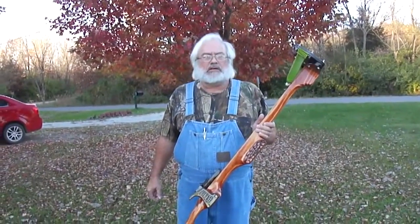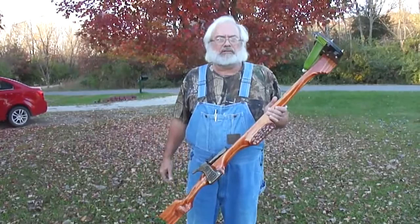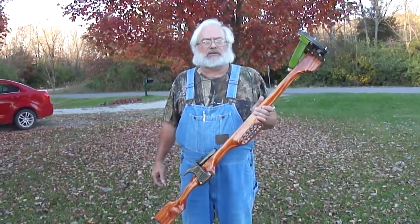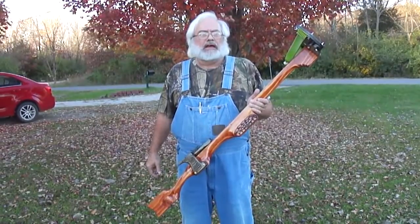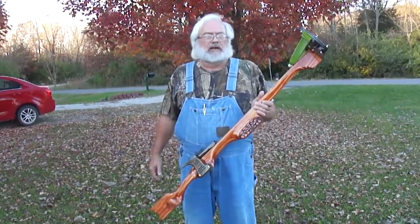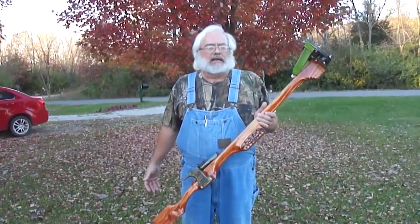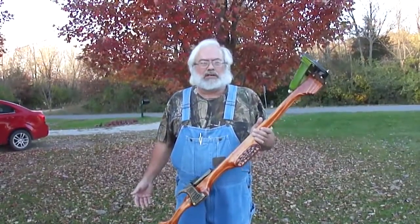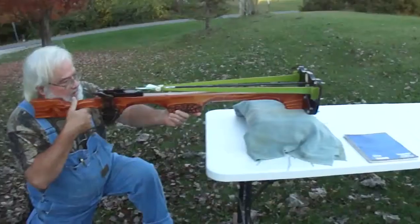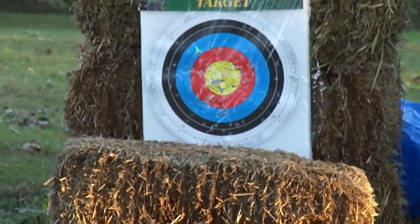Last time we had doubled the power on this, took it up to 90 pounds. After shooting it I thought that was a little too much - I didn't want to pull that hard on it. So I took two bands back off. With eight bands on it we had about 90 pound pull and 200 feet per second. I took two off, so we should be right in the middle. I'm expecting about 175 feet per second. We'll take a shot and see if that confirms my suspicions.